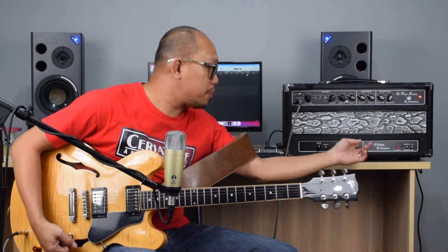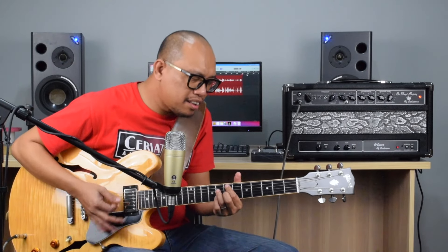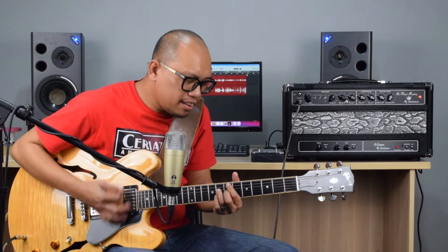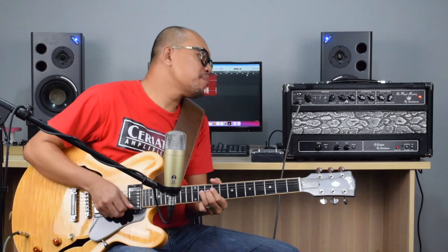Let's try flicking on the second bright switch, all the way to the up position, and see how that sounds. You get a little bit more extra on the highs — not too much, just nice.